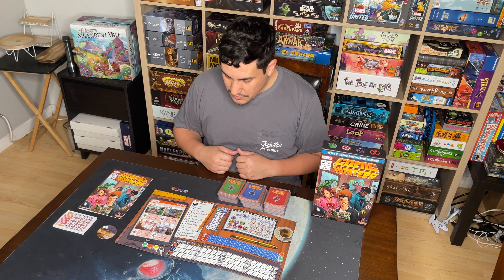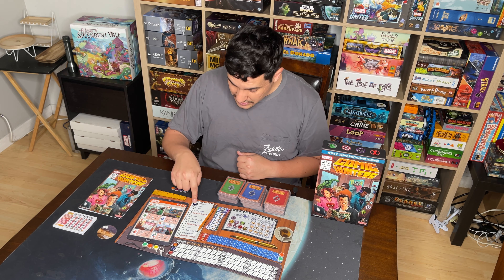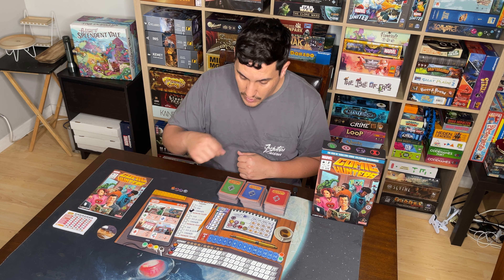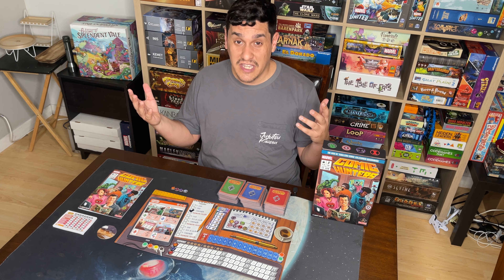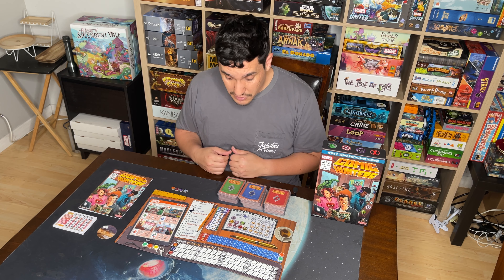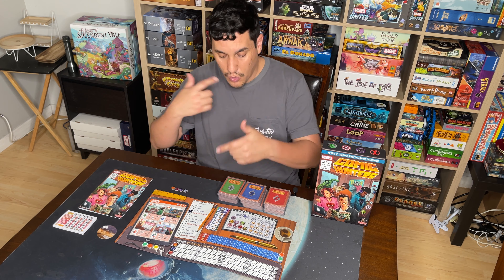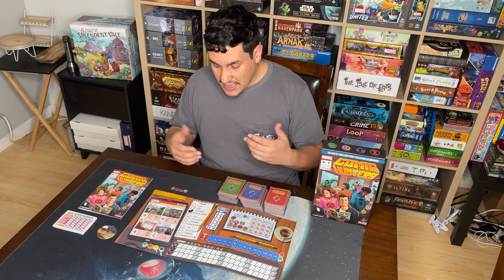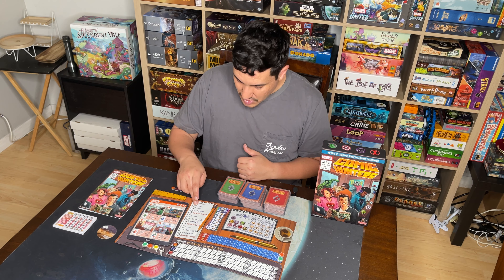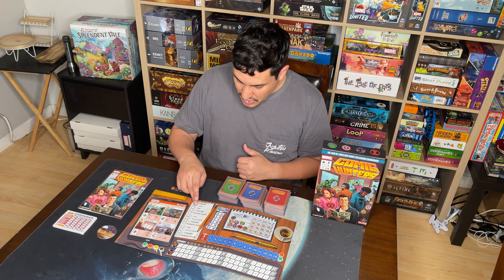Now that you've seen the components, let's look at how you play. For four players, you put your check mark on the board — it tracks the different phases in each round. The game lasts three rounds. The basic object is to accumulate the most victory points. Each round has about four phases: three drafting phases and then one organization phase, then you move on to the next round.